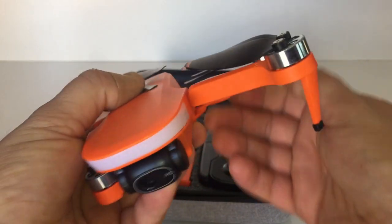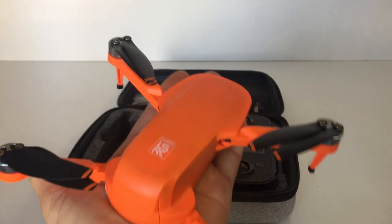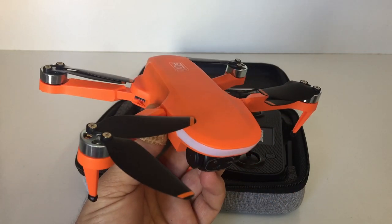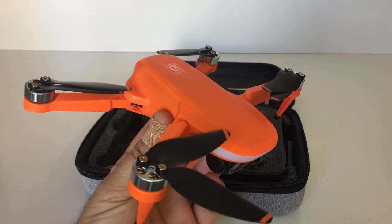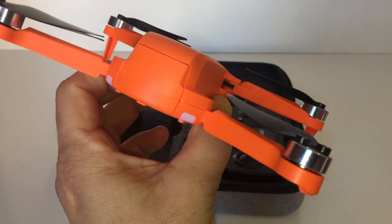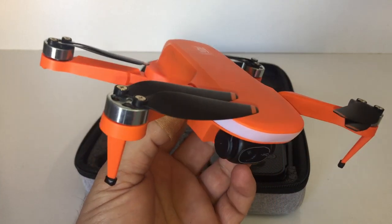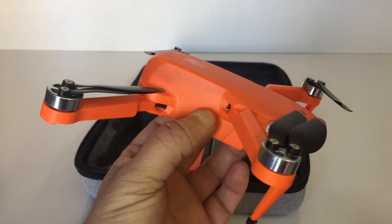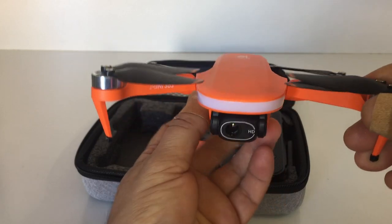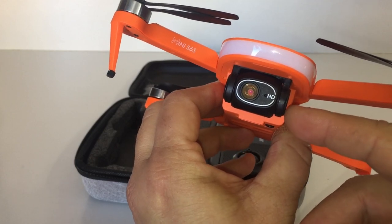I'll put it on the scale in a second. As you can see it folds out and basically fits in the palm of your hand. You can pick this drone up in two colors: bright orange, which I prefer, or a really light gray — very similar to the DJI Mavic Mini. I prefer the bright orange ones as they're very easy to see at fairly long distances line of sight, whereas a white or light gray drone can be lost against cloud cover.